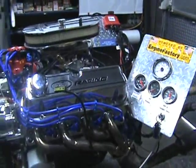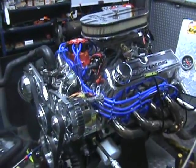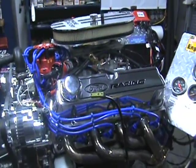We have it in our test stand. We ran the engine for about 45 minutes. All the adjustments are set. It adapts extremely well. The wiring — there is hardly any wiring at all.